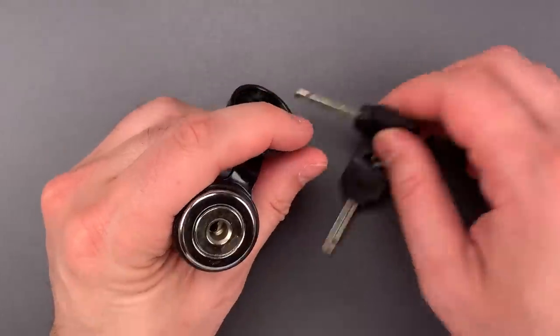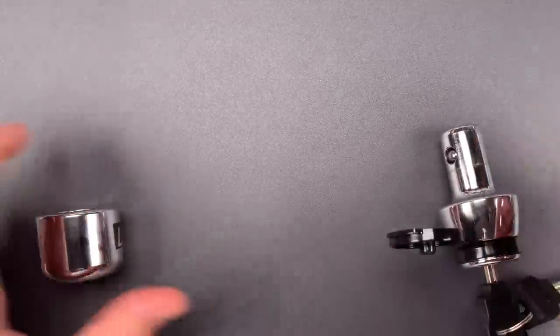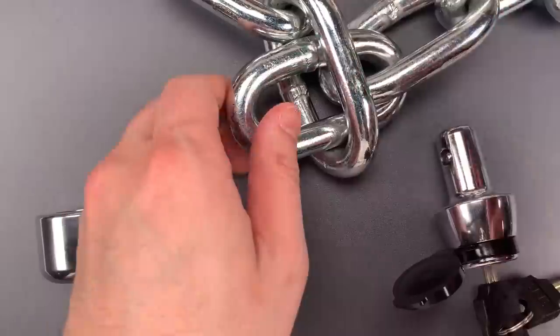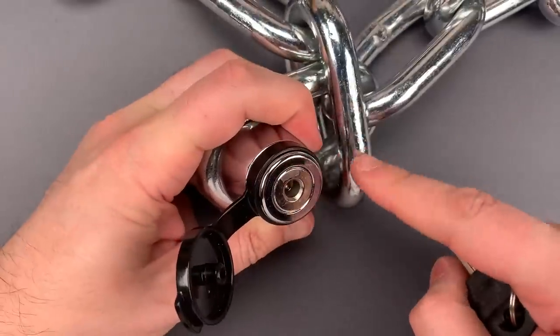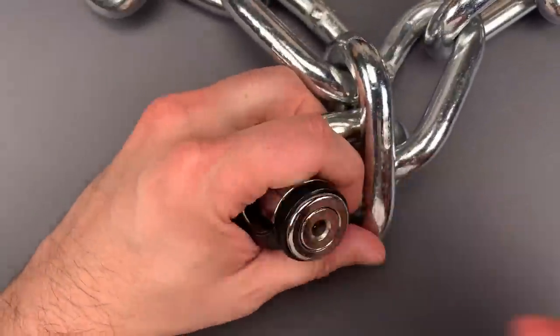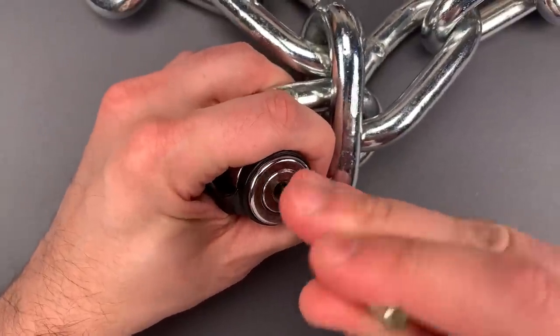So let's see what it takes to pick this open. First, I am going to lock this on a chain. This is a 15mm chain with pass-through links. If you're going to be securing larger chains, you definitely will need one with links that pass through each other. Now that this is secured in place, I'm going to rotate all of those discs as far clockwise as they will go.